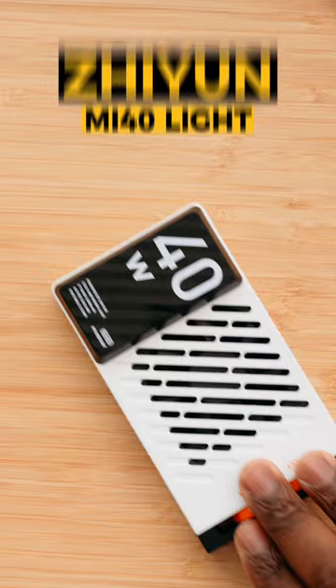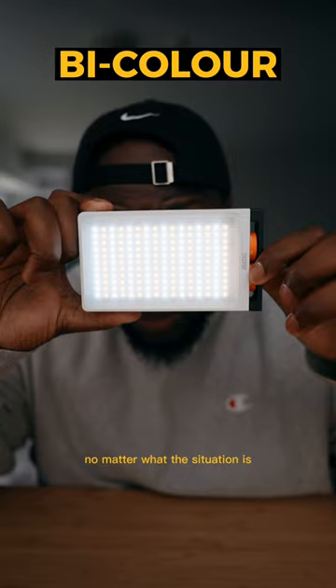Everybody gets so concerned over getting the biggest lights possible, but everybody forgets about the little guy. This light's not only going to be dimmable, but it's also incredibly bright. It's also bicolor, no matter what the situation is, so you always get the right color temperature. And it's something that's small and fits into your hand.